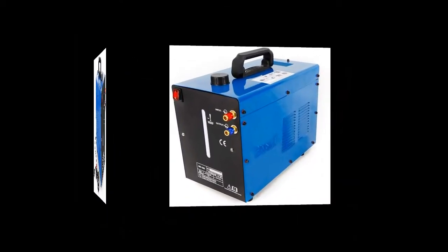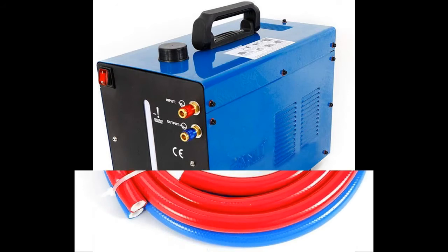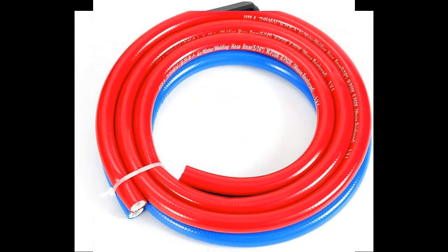At the same time, it can also be used with other brands of welders — just remove or replace the plug. Compatible equipment includes AC/DC Argon Arc Welding Equipment, DC Argon Arc Welding Equipment, CO2 Welding Equipment, Resistance Welding Equipment, and other Plasma Equipment.